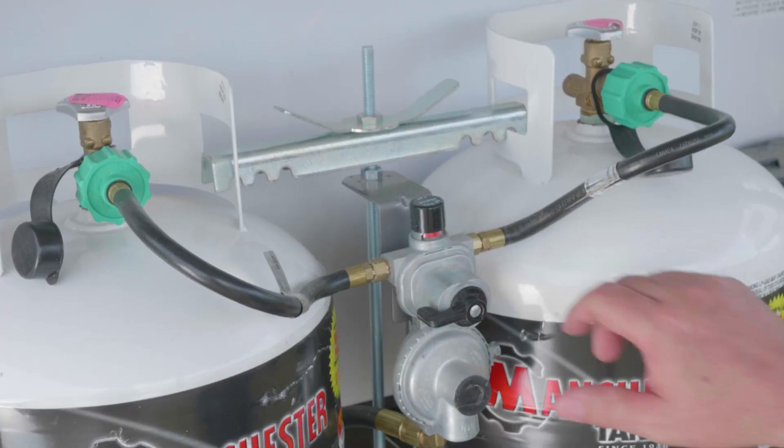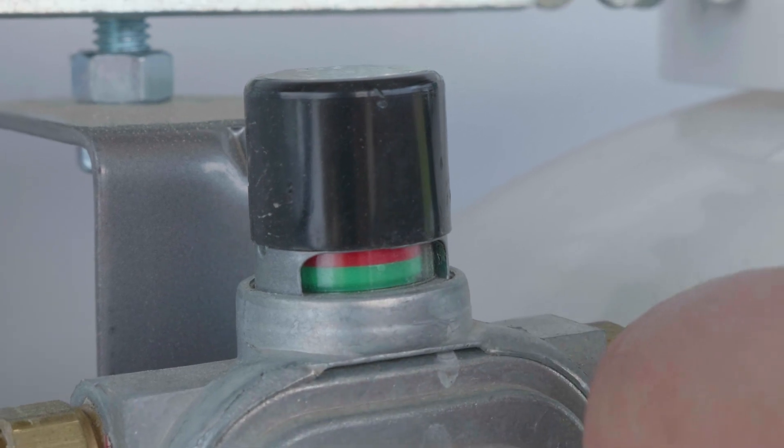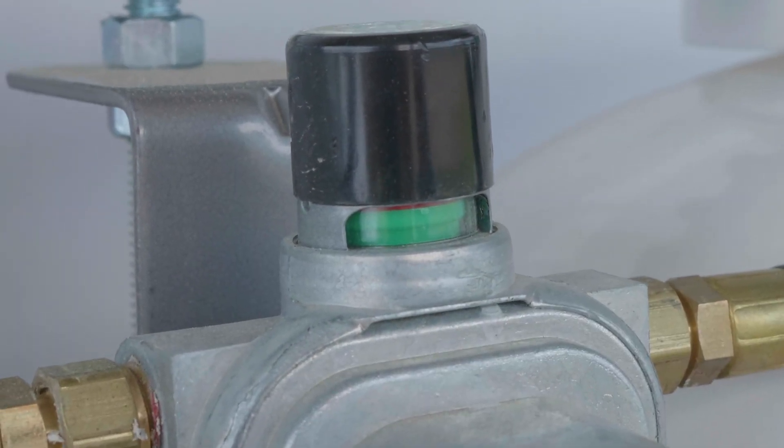If you have the double tank option, you can switch from one tank to the other with the black lever. The indicator in the center will show green when the tank has gas and red when the tank is out of gas.